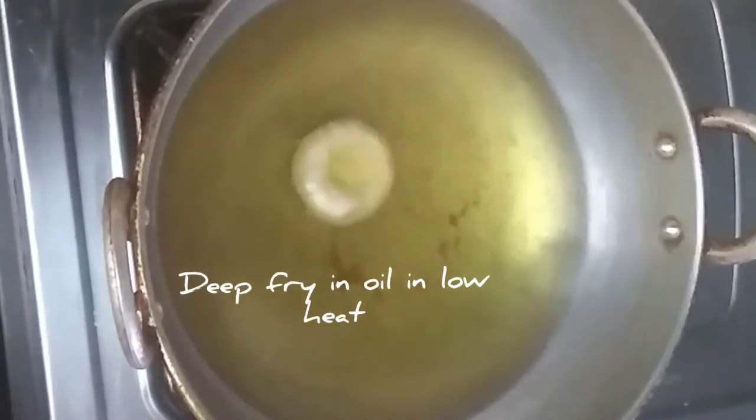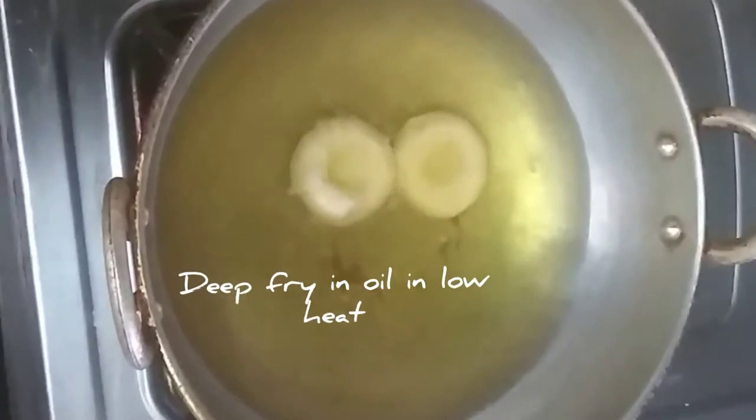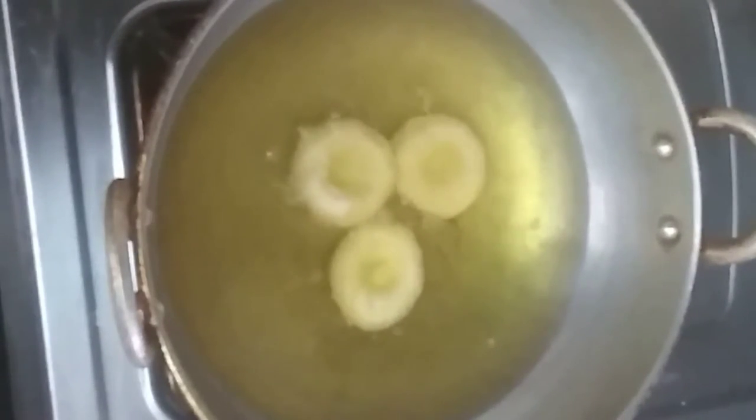Now I will put it on low heat. This is a low heat. Now, if you put it in the pot, there are a few bubbles in the pot. That's why you put it in the pot.